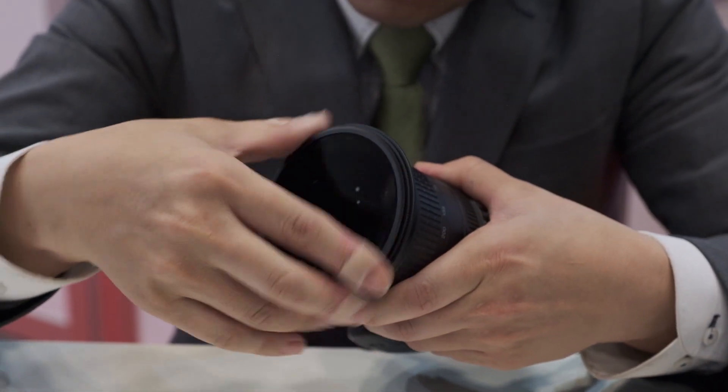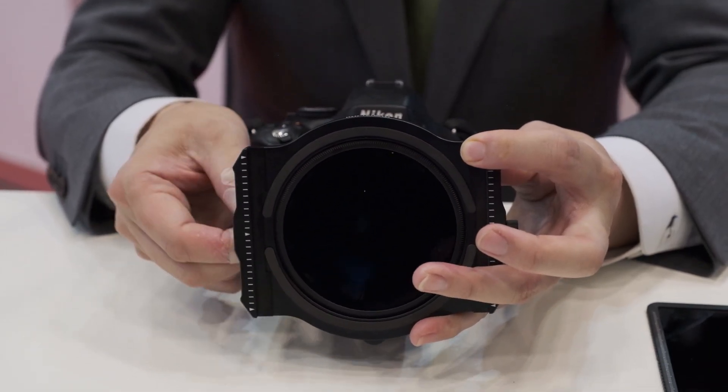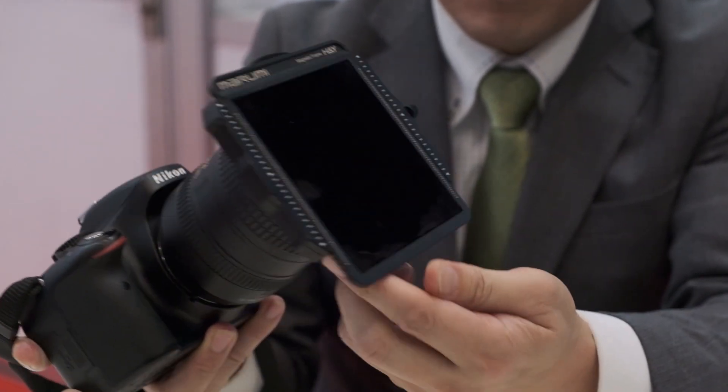That looks nice. I have to say I'm visiting quite many exhibitions — it's the first time that I see such a solution, which is very, very simple. And one of the nice things I like about it: if I need to actually change the position of the ND filter or the graduated ND filter, this is quite easy to do with this system.